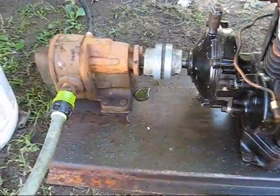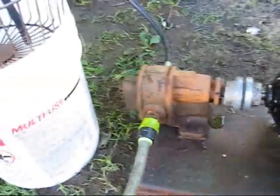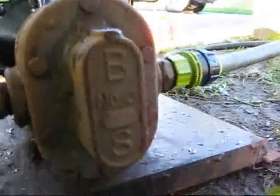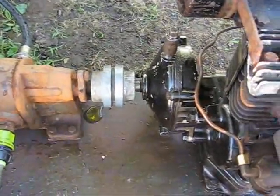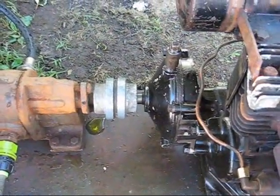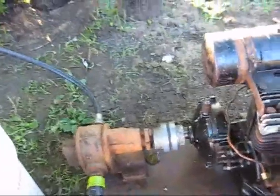This is a Briggs & Stratton water pump, I believe — B&S number 3. Now that's a slow pump. This shaft here is only spinning about roughly — without doing any math — I would guess about 450 RPM. It's pretty slow.